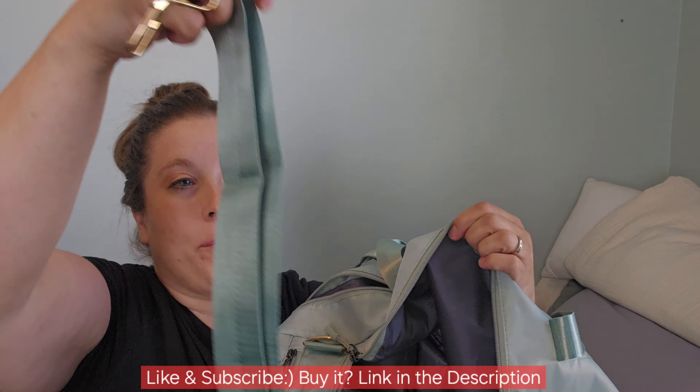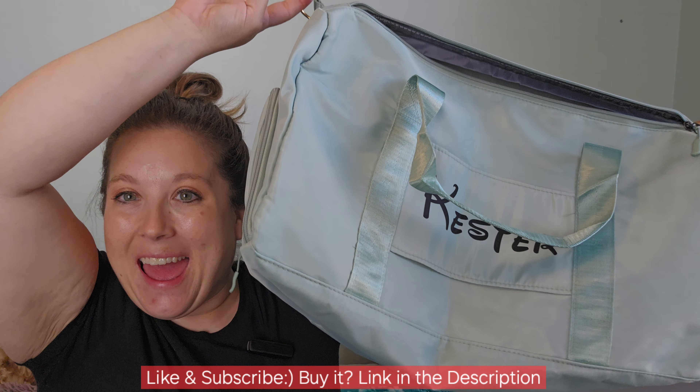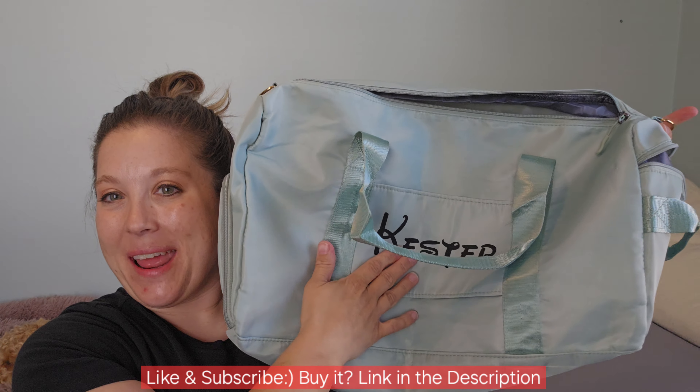If you need a new gym duffel bag, or your kids have duffel bags and you want to make sure they don't lose it, you can get their names on it — super cute. They come in all kinds of different sizes and colors, and you also have a pocket. If you're looking for a good duffel bag, I really recommend you pick this one up by Home and Plan — super thumbs up!